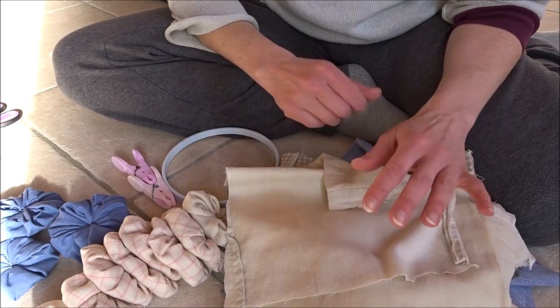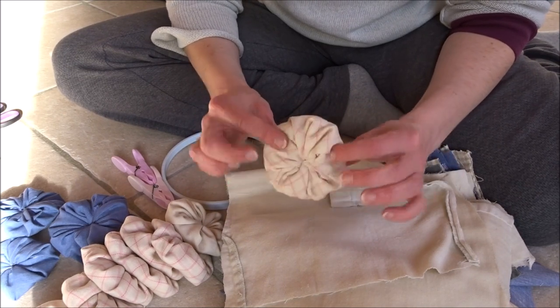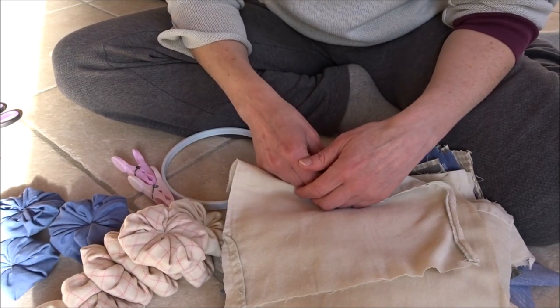That's it! I hope you enjoyed how to make these simple, thick, padded yo-yos to make your quilt. You don't need anything special. Thanks for watching!